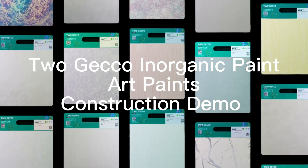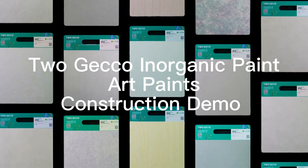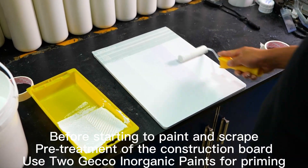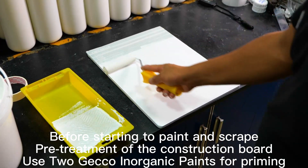Togeco Inorganic Paint, Art Paints, Construction Demo. Before starting to paint and scrape, pre-treatment of the construction board is required. Use Togeco Inorganic Paints for priming.